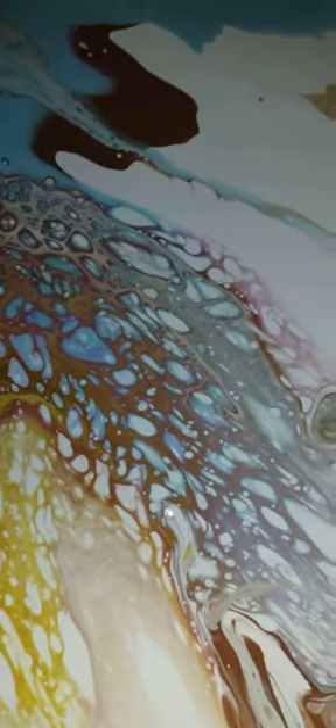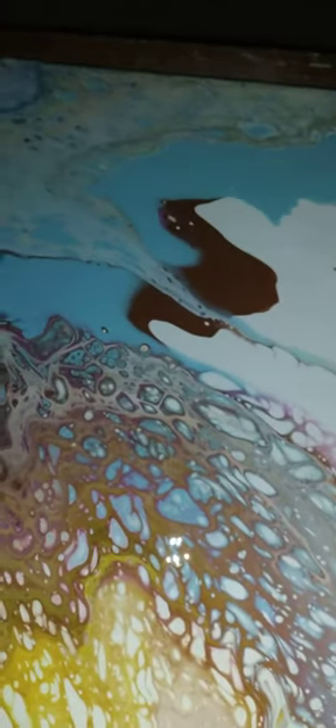Good evening everybody. It's really late tonight but I went ahead and did this one painting with satin base paint, so I'm getting ready to show you. Patsy Foster, Pour with Patsy.